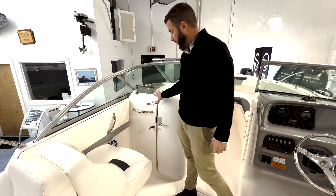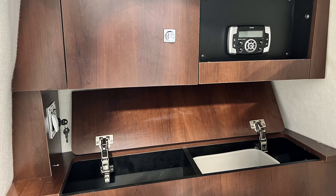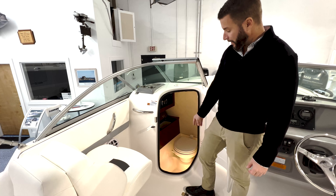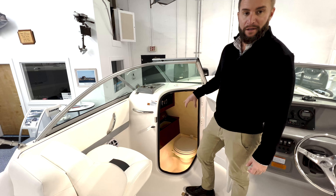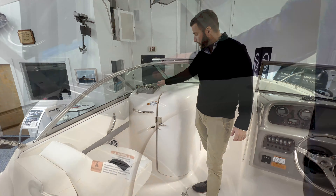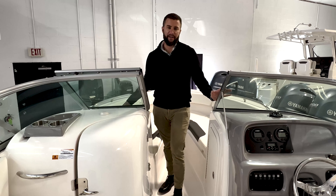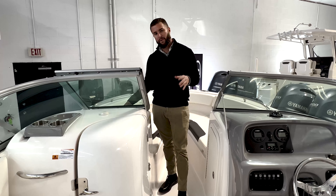With this dual console you also get a real glass wraparound windshield, providing great protection for your family. On the port side of the R227 you have your head compartment, equipped with a real porcelain freshwater flush toilet — a must for the family. You also have storage, a garbage can holder, the main head unit controls for your stereo, a light, and a drain in the floor. On top of this compartment you have your standard Sirius XM antenna, a small storage tray with c-deck padding, and two stainless steel cup holders.